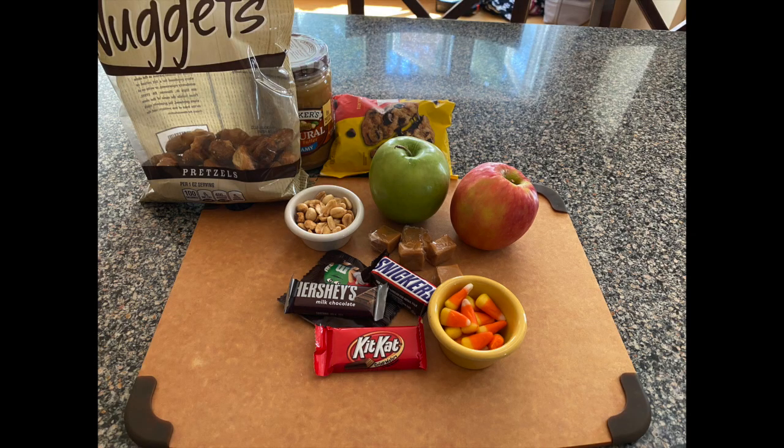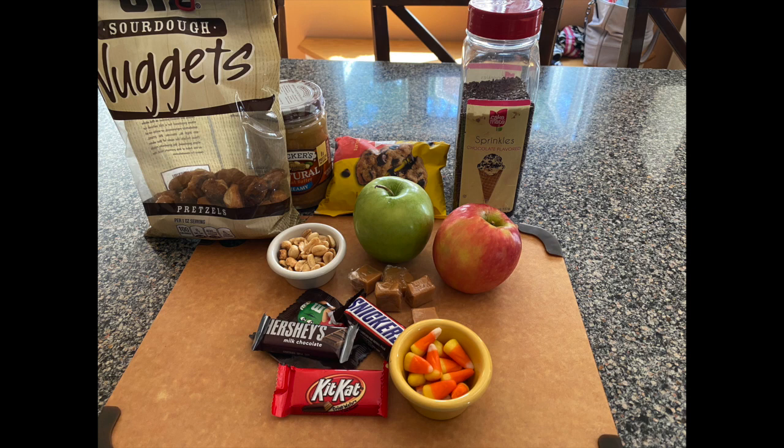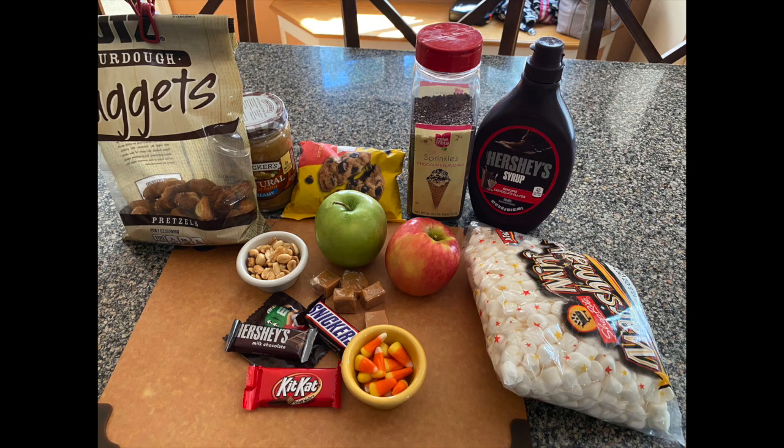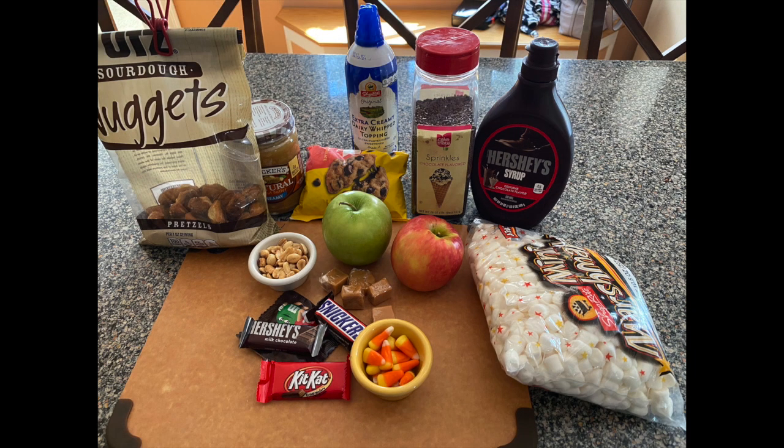So here you can see we have peanut butter, chocolate chips, pretzels, chocolate sprinkles, chocolate syrup, marshmallows, and whipped cream. They are your apple nachos so feel free to put whatever sweet toppings you would like on top of your nacho plate.